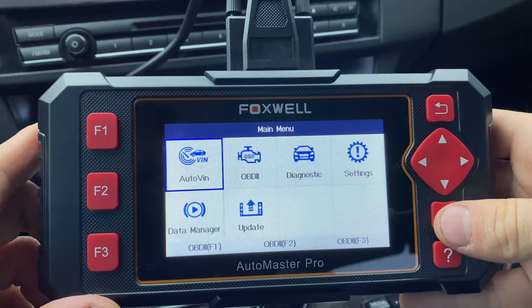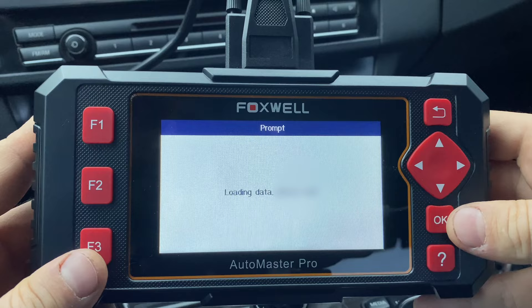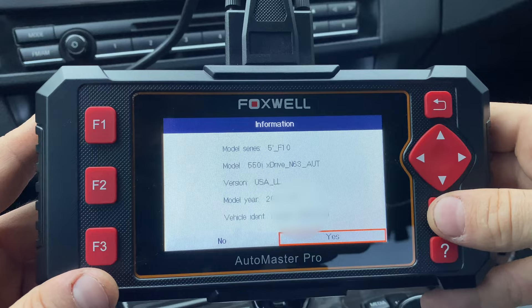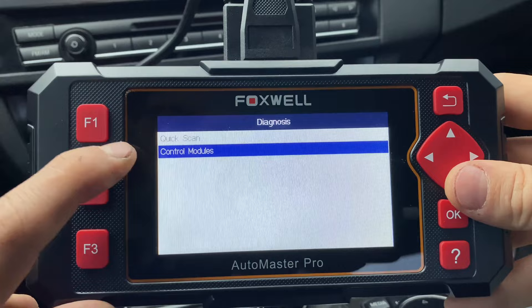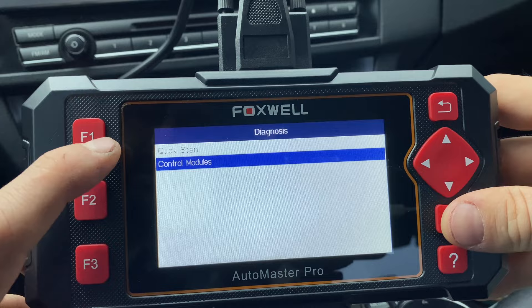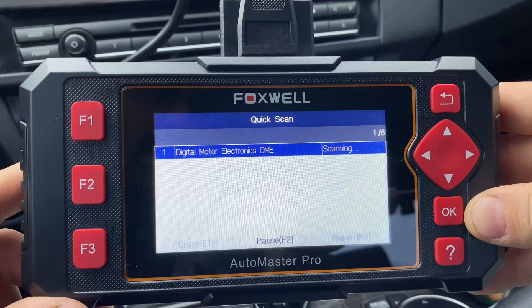We're going to start with AutoVIN and see what it does. It says automatic VIN acquisition — there's my VIN number. We confirm it, it has decoded it, everything looks good. After a few seconds you're presented with a diagnosis screen, which is the meat and potatoes of this scanner. We can click OK and do a quick scan, or pick modules separately — if you're only working on the transmission or just the engine you don't have to scan the entire car. I'm going to scan all the modules available: ABS, SRS, engine, and transmission.